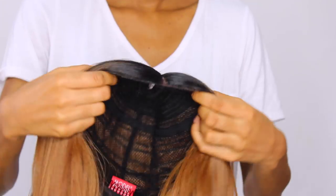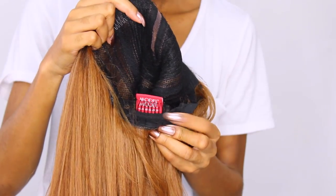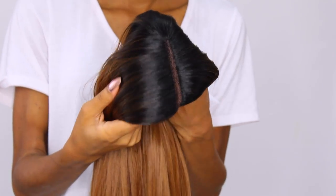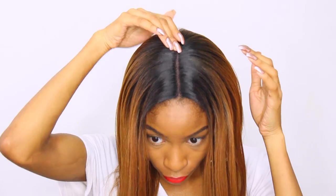It flat irons like a pro. As far as security, there are three combs in this wig. You have two in the front, one in the nape, as well as two broad stripes in the back. Pretty standard wig construction. You have this nice natural looking parting. It's pretty much about a half an inch or so wide. It goes pretty far back, right in the crown of your head.